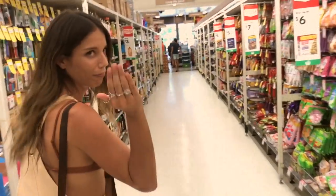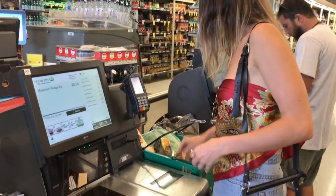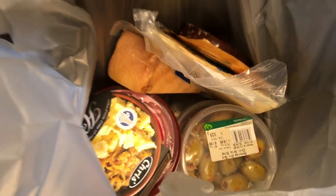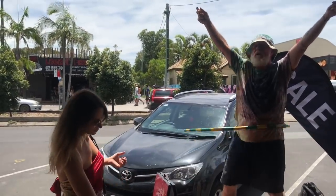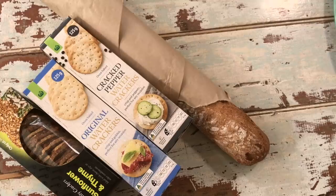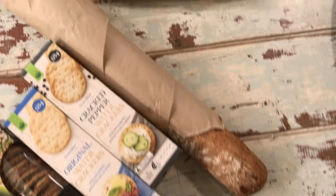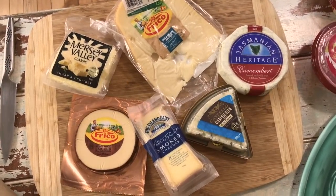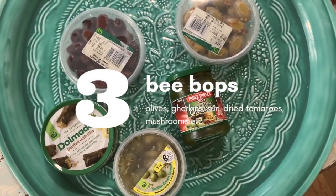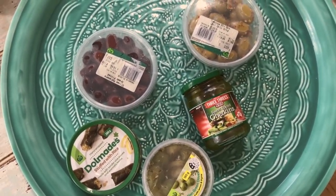First things first — so the first thing we did was go to Woolworths in Byron. You can break your platter into a few different sections: firstly you've got your crackers and your bread for dipping, which is crucial. Then obviously, probably the most important thing when making a cheese platter would be the cheese — we've got about six there. Then we've got what we're calling the b-box, which are just the little extra bits and pieces — not extras, they're crucial.